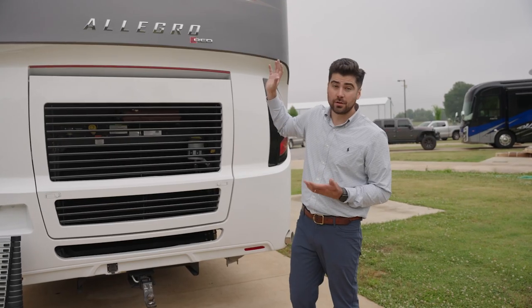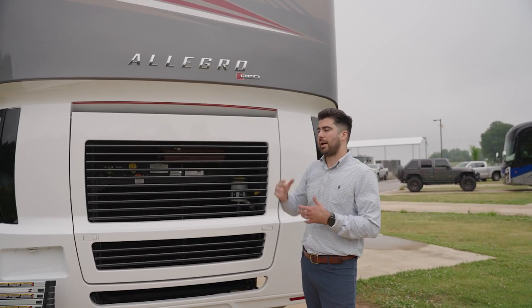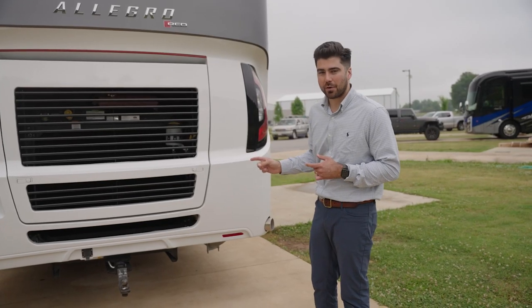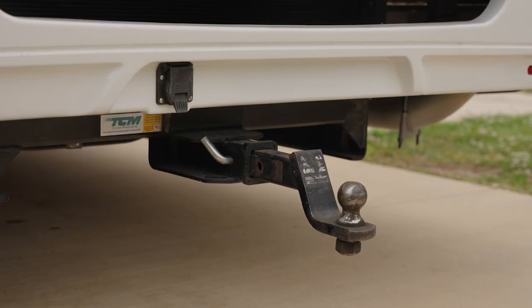One thing that is new for 2023 is the model logo — we made it match its big brother, the Allegro Red 360; it's got the same look. And as a reminder, the Allegro Red 340 does have a 5,000-pound tow hitch capacity.